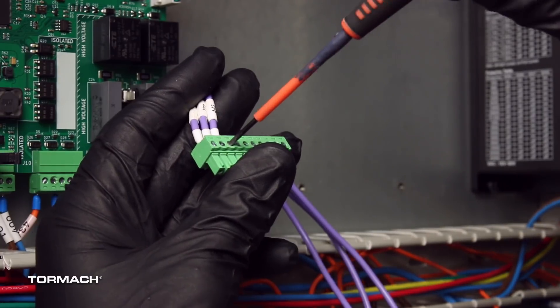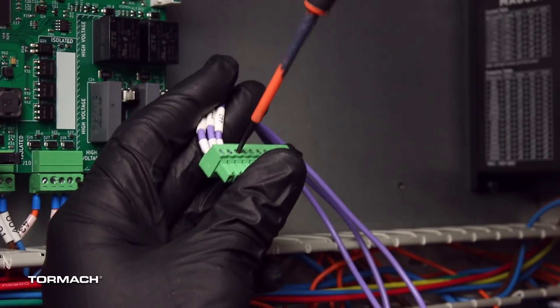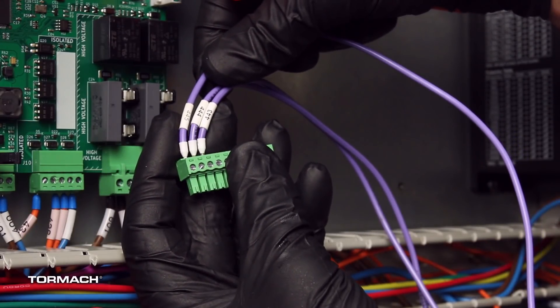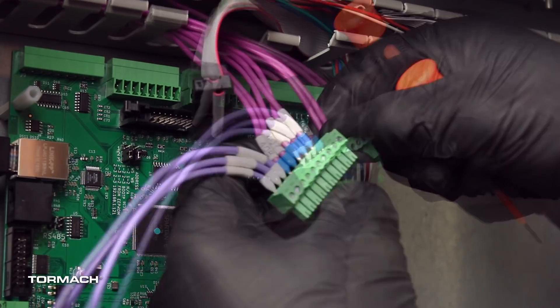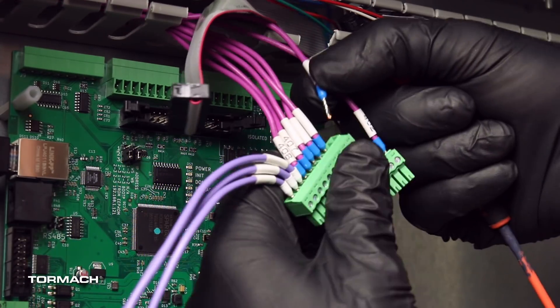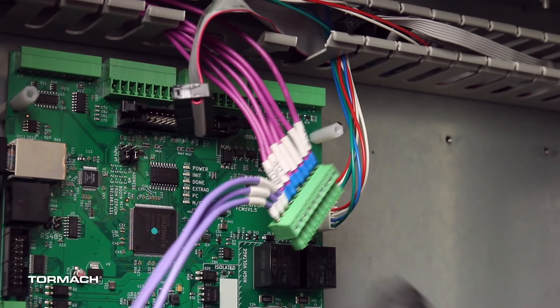Make the wire connections on connector J1. From left to right, attach wires 443 through 445 with a small, flat-bladed screwdriver. Then transfer wires 402 through 408 from the old J1 connector into the new connector. When finished, verify the wires are configured correctly.